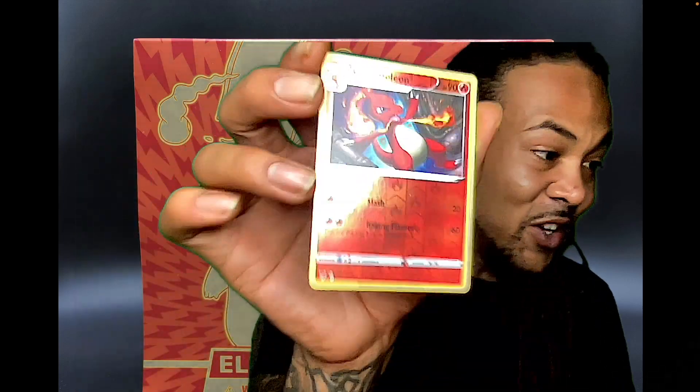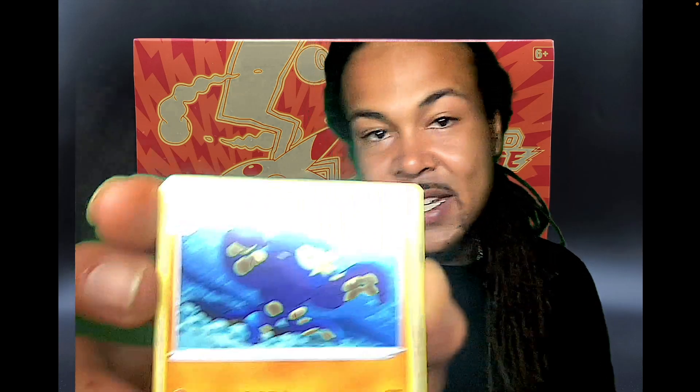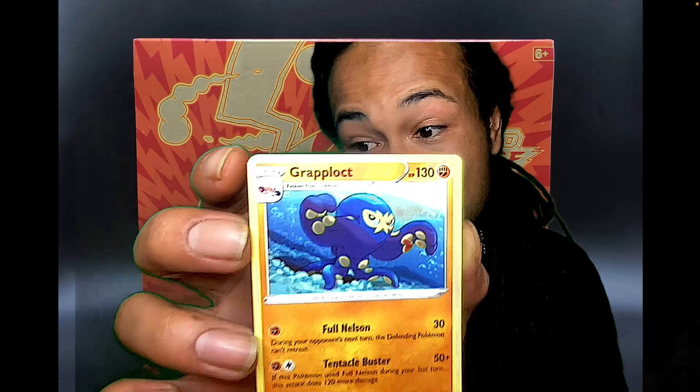Oh bro — reverse holographic Charmeleon! Hell yeah, that's dope! This is childhood right here, holy cow. Now we need the Charmander and the Charizard. That's super dope — we got the reverse hollow Charmeleon! We'll throw that in a sleeve right now, we're not even gonna waste time. We got some really decent cards. This little octopus-looking dude — Grapploct or something — was the last one in that pack. I got too excited about the Charmeleon!